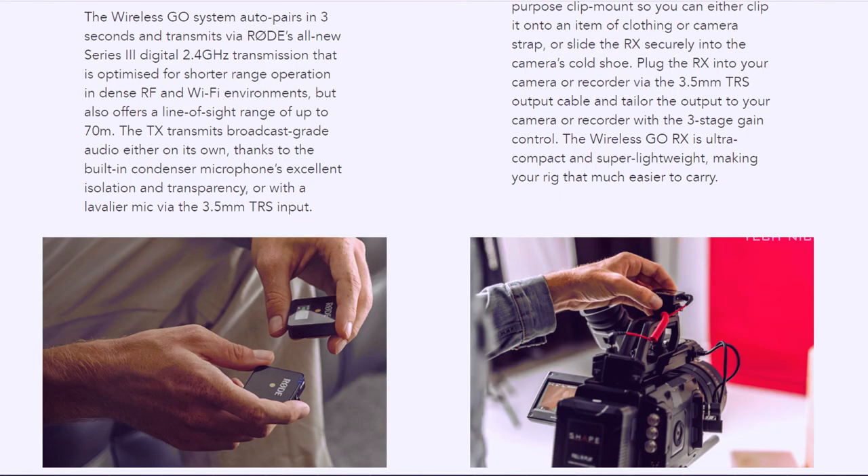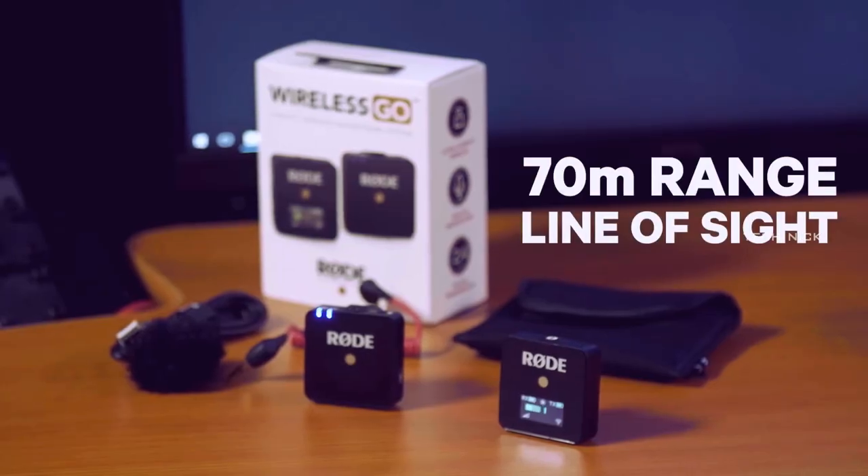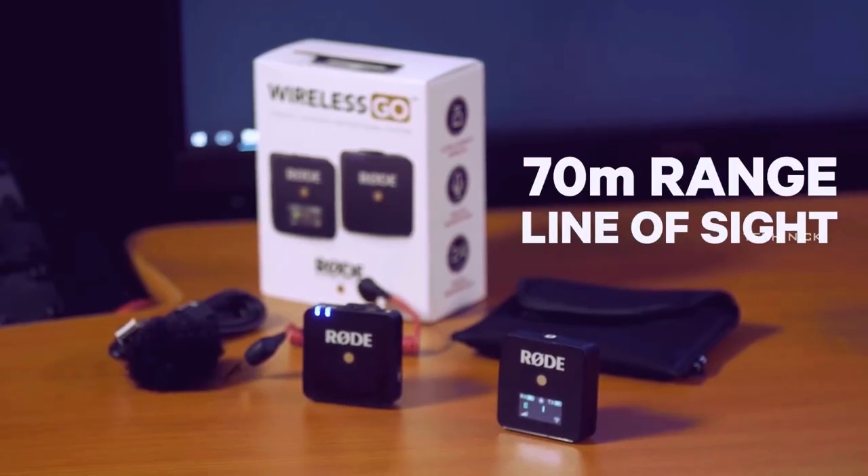In this microphone, there is something special about battery backup time. First, this microphone is wireless. Let's see the transmission channel and range. This is a wireless 2.4GHz transmission channel. The range is 5 to 15 feet in typical use, but in direct line of sight there is a full range of 70 meters.